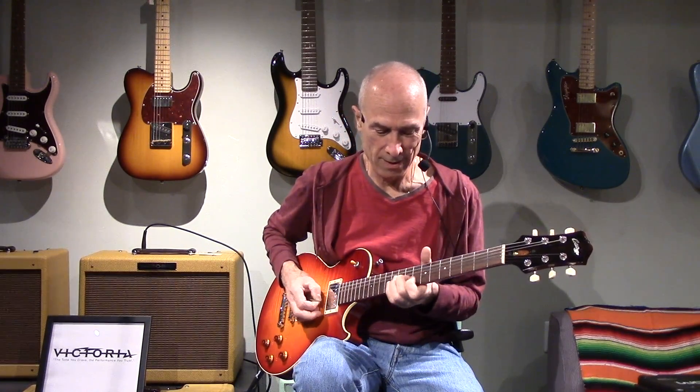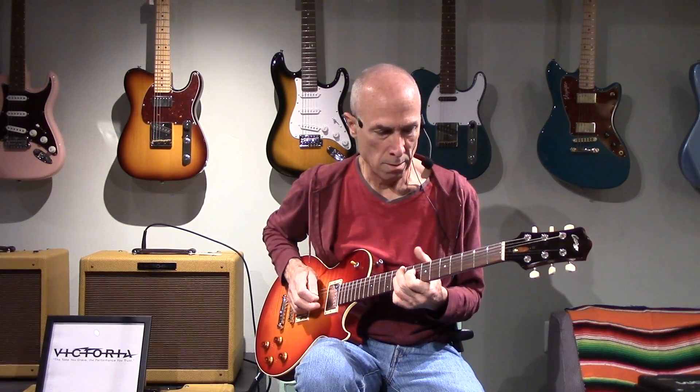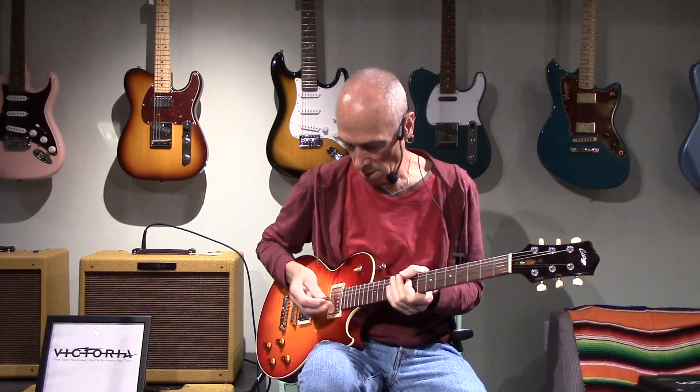Middle position. And then let's try the bridge pickup. There you go. Those were the Seth Lovers.